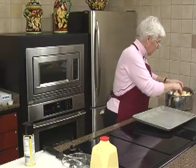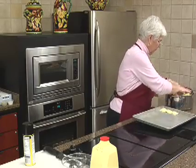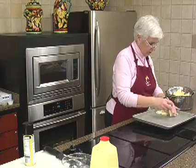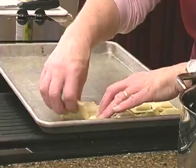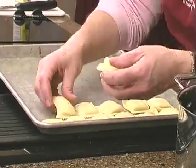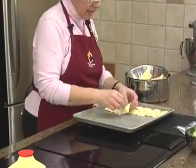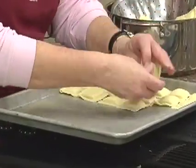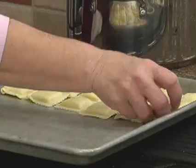Then just line your ravioli on here. After you boil them you really want to run cold water on them and that will stop the cooking process. It will also make them less stuck together.